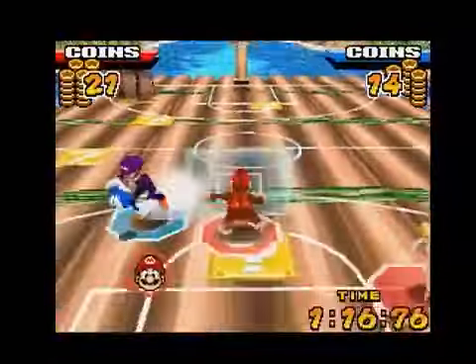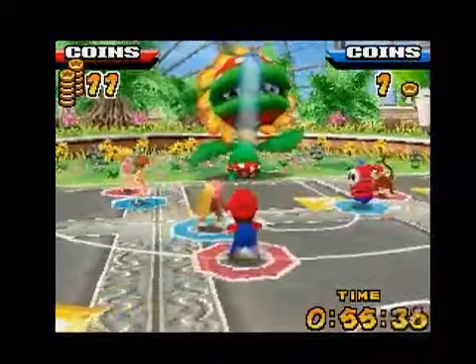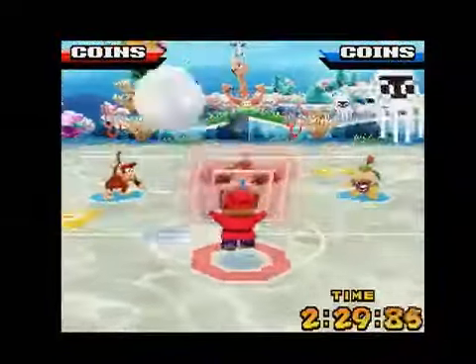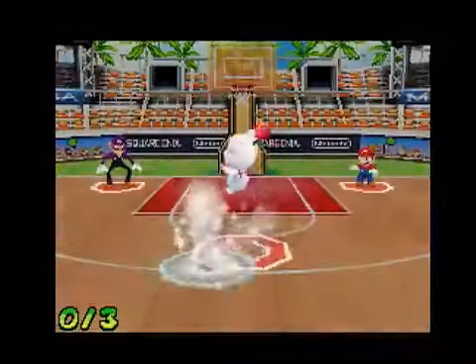Each player has their own set of skills, and each court has its own crazy hazards to avoid. In the Daisy Garden, Petey the Piranha acts as the basket, so you'll need to rely more on your outside game to score points. In Blue Cheap Sea, the game takes place underwater, where everyone moves in slow motion. Square Enix's artistic influence can also be felt in a few of the characters and courts.